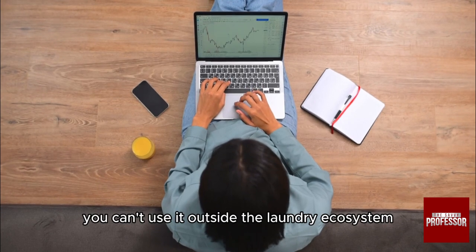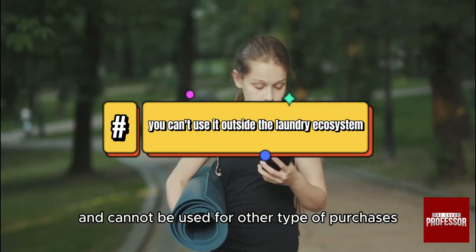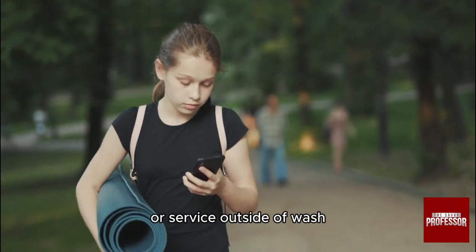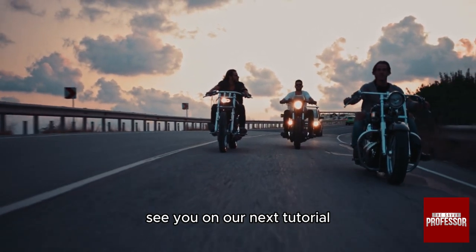You have to know that you can't use it outside the laundry ecosystem. The card is specifically made for laundry services and cannot be used for other types of purchases or services outside of Wash-equipped laundry facilities. Thank you so much for watching this video — see you in our next tutorial.